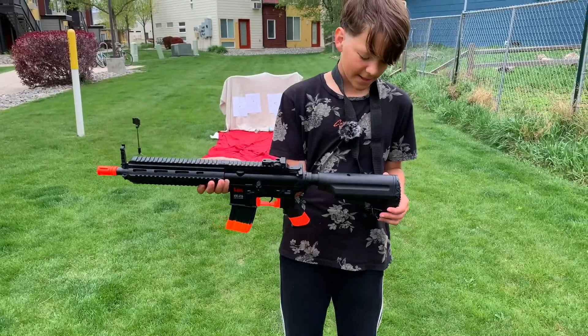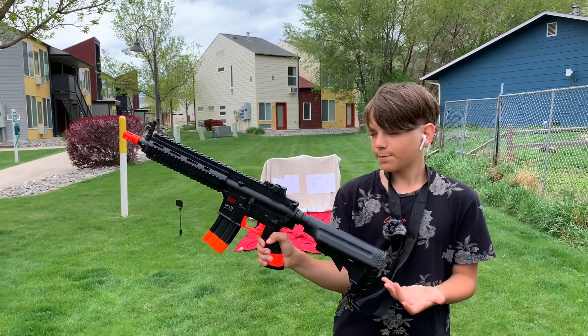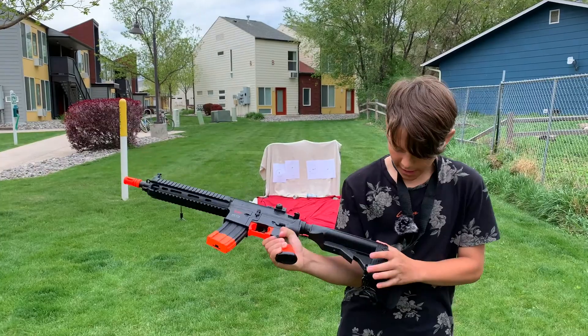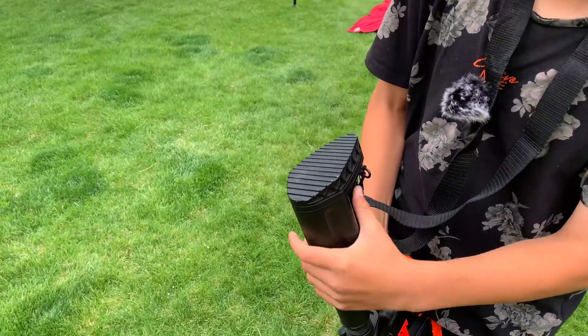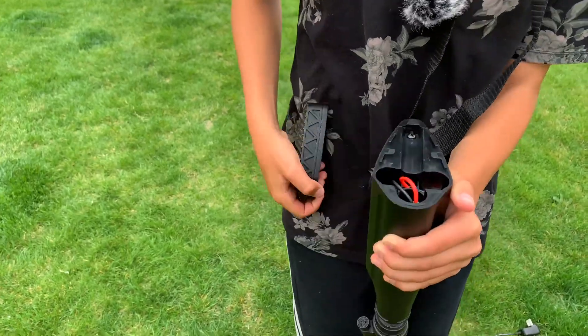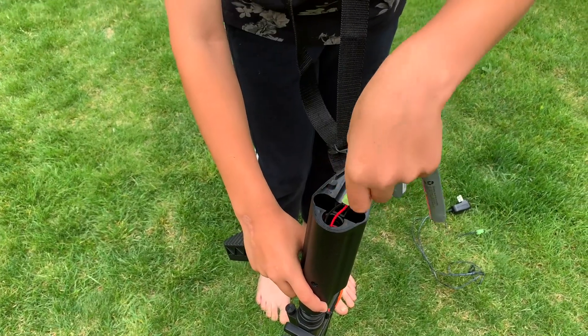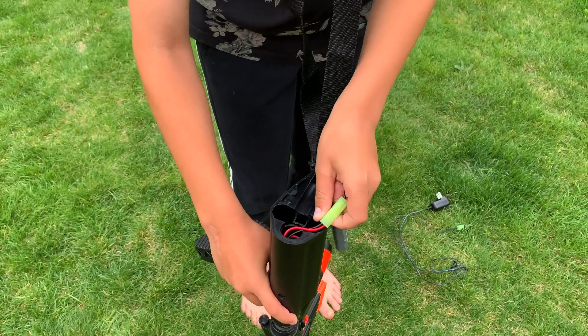The first thing is that it charges — it's not just put the BBs in, you have to charge it. Here's how you charge it: you pop this open by pushing down. It should come off kind of hard, and then you have this end with the batteries. It comes with a charger to charge your gun.